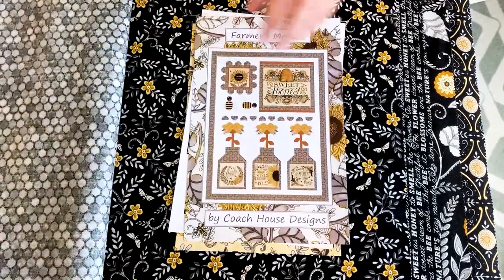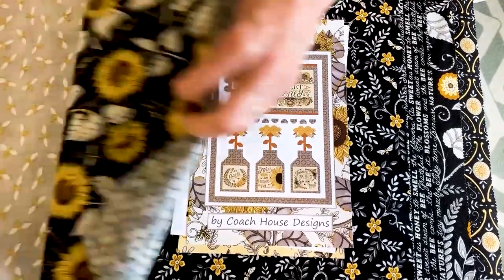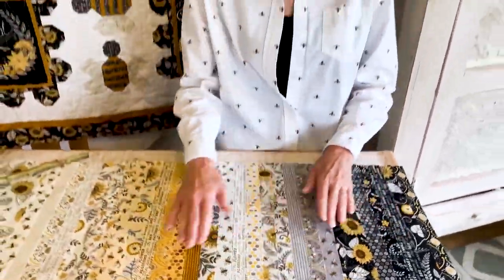I hope that you like Be Grateful and that it inspires you to be creative and make some beautiful projects. And so until we get to meet again, happy quilting!